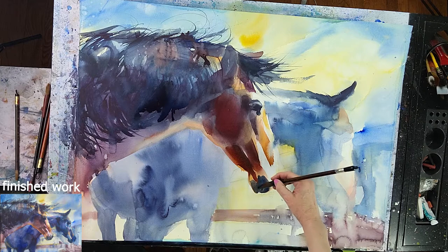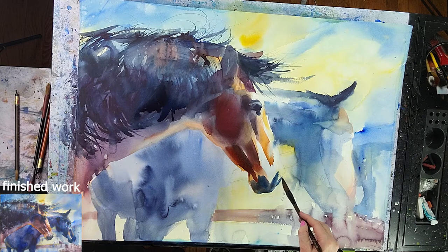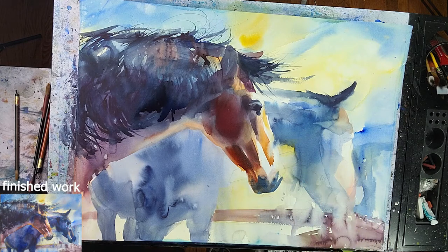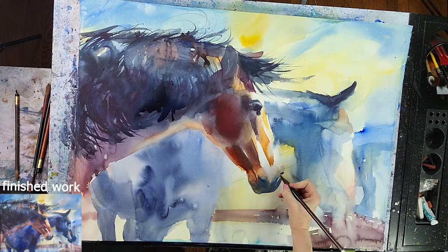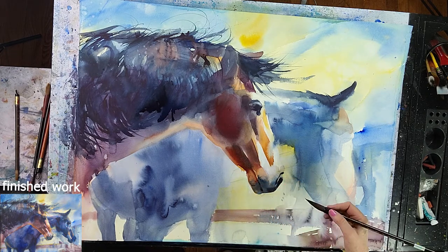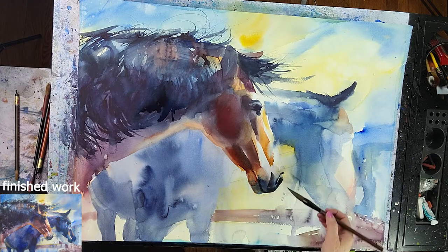Going into the nostrils — that is a very dark area. Interesting shapes again, and softening some of those edges by using clean water. Don't try to control your watercolors too much — let it flow. The paint could be spattering, could be flowing, could be dripping, and that is okay. It does add some more movement and really personality to your painting.